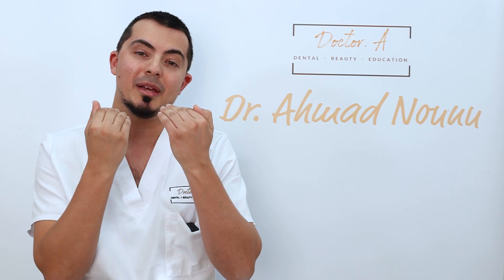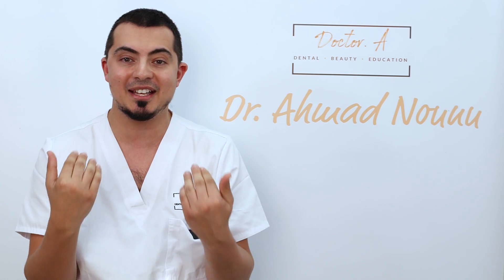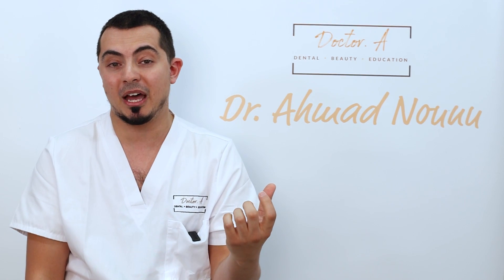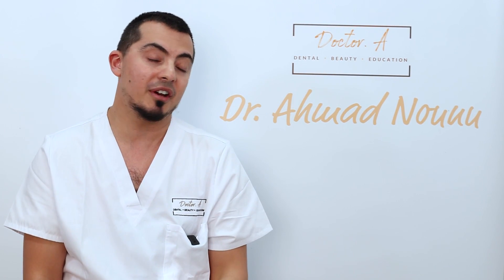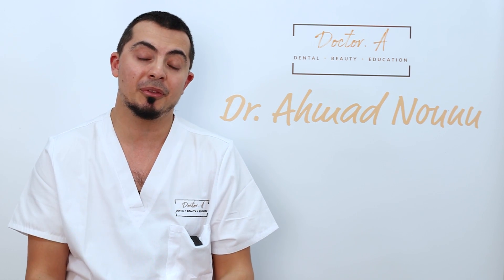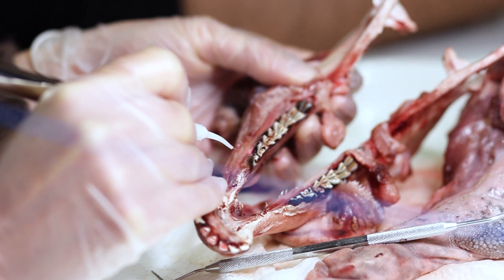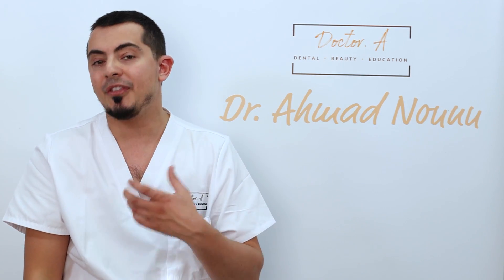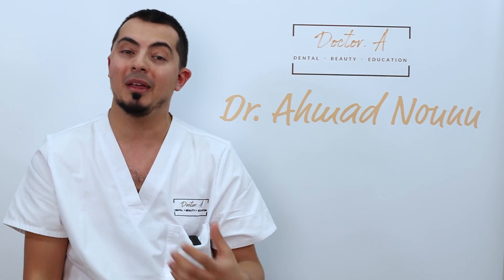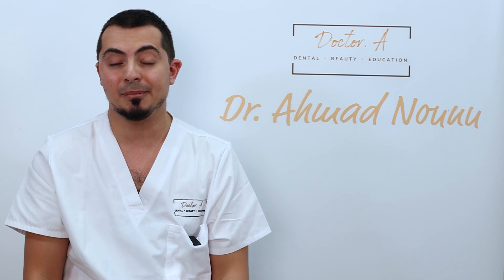Whenever you've got a case where the gums are not quite matched up — and if you've got a high lip line and you've been looking at your gums for years, you'll know exactly what I mean — it's annoying because the teeth themselves might be absolutely perfect, but it's only the gum lines that are mismatched, whether for a biological or genetic reason. Lasers allow us to match those gums up, but only if the bone levels below are at the right height. If there's enough gum to reduce, that's the ideal approach — it's very non-invasive, easy to do, and the healing process is very quick.